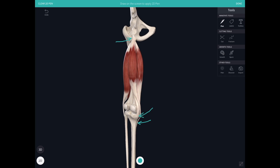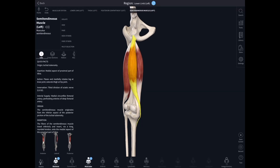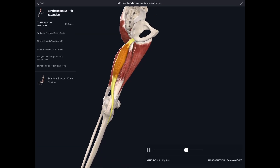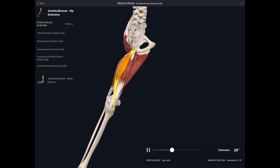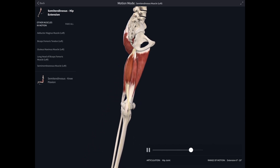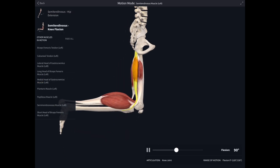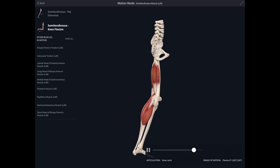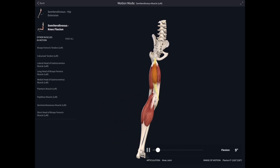Let's take a look at the actions of the hamstring muscles. Highlighting semitendinosus, you can see that it is going to extend the hip — these muscles cross the hip joint at the back, so they help extend the hip. But their main job is flexion of the knee joint; they are the principal flexors of the knee joint. There we can see the extended knee flexing.